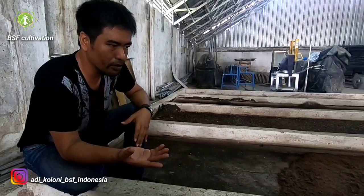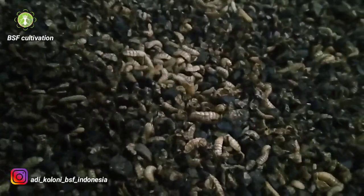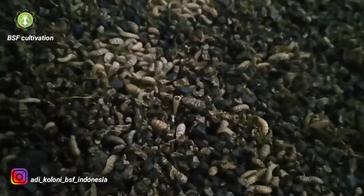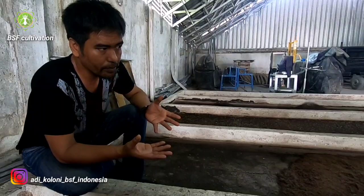We cannot keep fresh larvae too long because if we store them too long, their body size will shrink and dry, getting smaller day by day, and the nutrient content will also reduce.